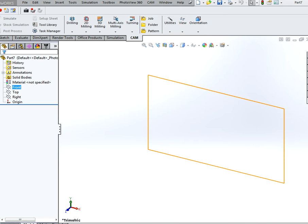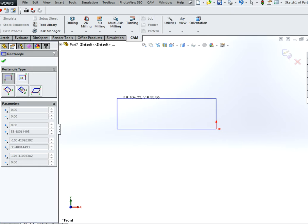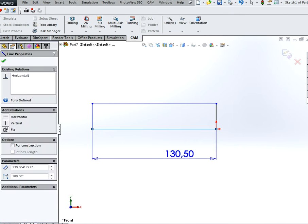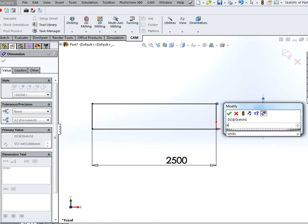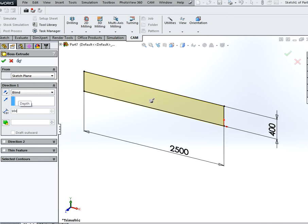Hi and welcome to my tutorial on how to make a moving garage door. To start off, start the sketch on the front plane. Create a rectangle and dimension it to two and a half meters by 40 centimeters. Extrude this to 10 centimeters.